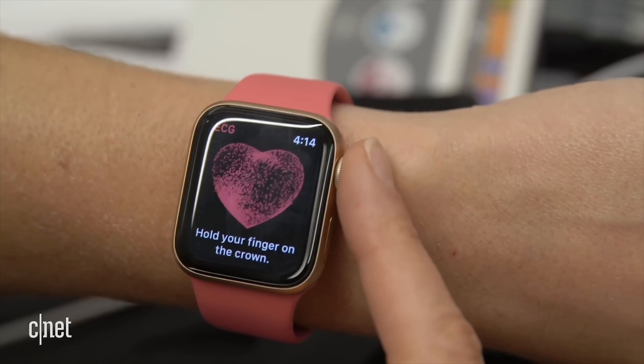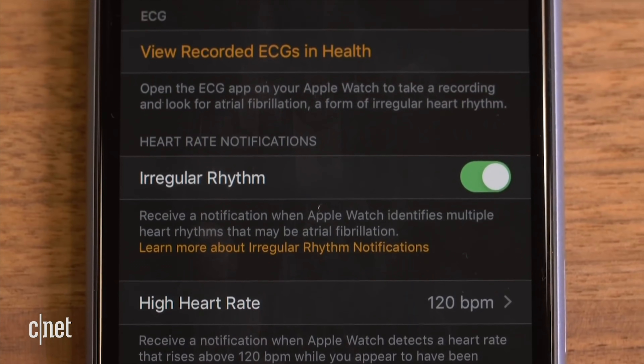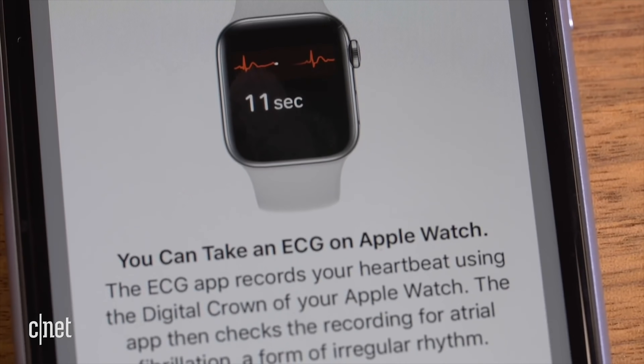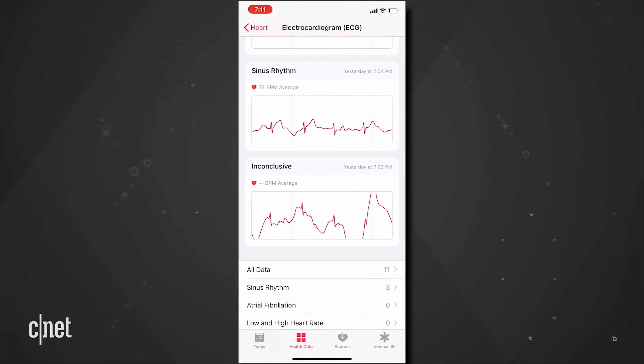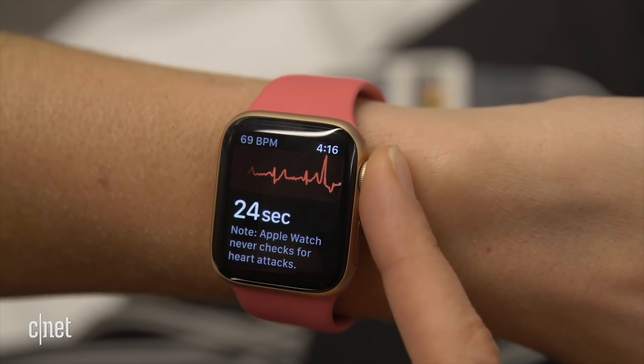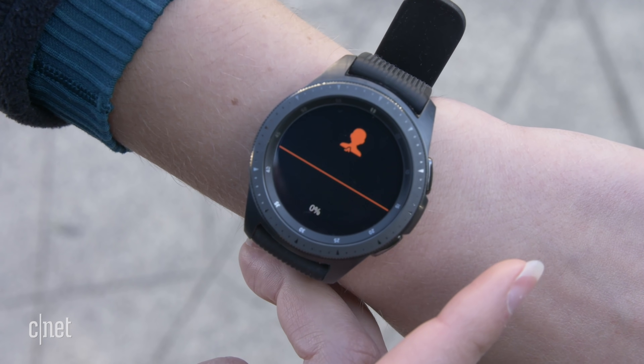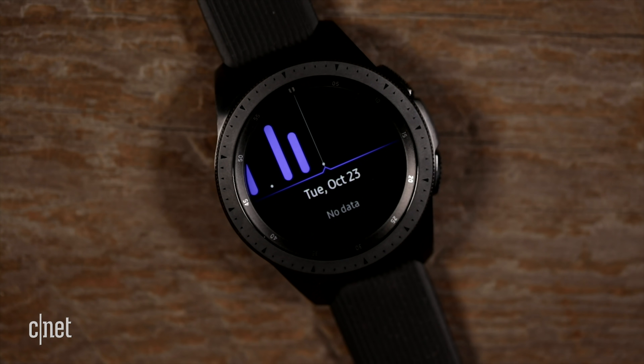Beyond basic activity tracking, both have added health features. The Apple Watch has an FDA-cleared EKG feature, plus it notifies you when something is abnormal about your heart rate — whether it's too high, too low, or if it detects an irregular rhythm that could signal atrial fibrillation. It also has fall detection. The Galaxy Watch uses the heart rate sensor for fitness and for tracking your stress levels, and it's the only one you can use to track your sleep, breaking down the duration and quality.